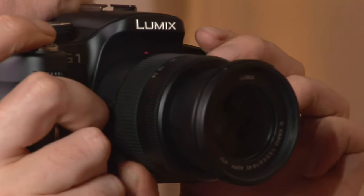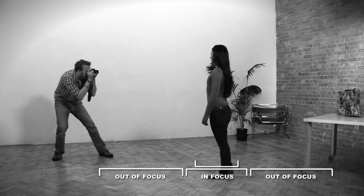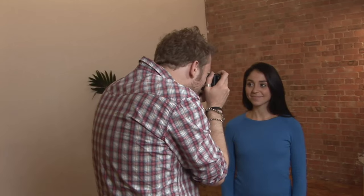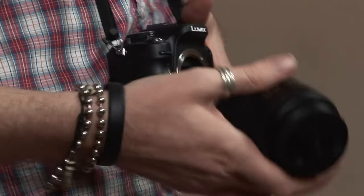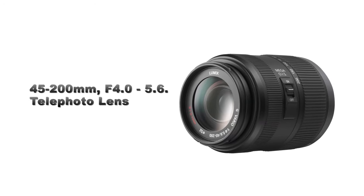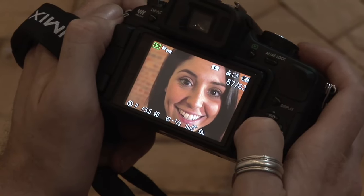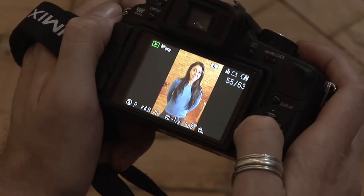Secondly, depth of field. As your subject is the most important thing in shot, and you don't want the background to distract from it, you want to keep the subject in focus and everything else out of focus. To do this, you need a short depth of field, which you can achieve easily by either moving in close to the subject, or using a long focal length, or a lens with a large aperture. This is where a 45-200mm telephoto or an f1.7 20mm pancake lens would be ideal. Finally, check everything is set up correctly on the live viewfinder before taking the shot.